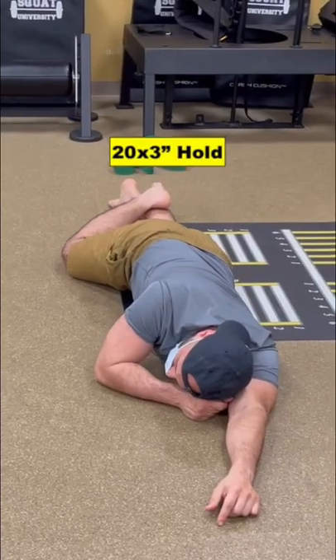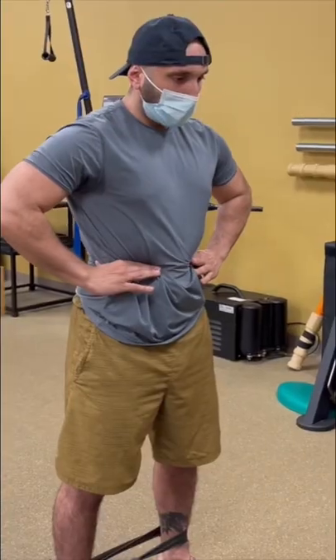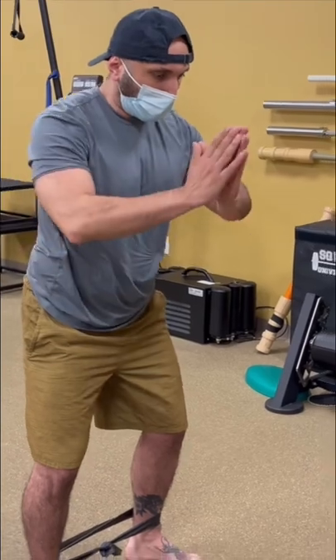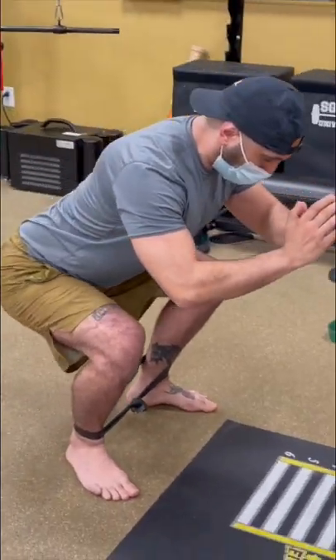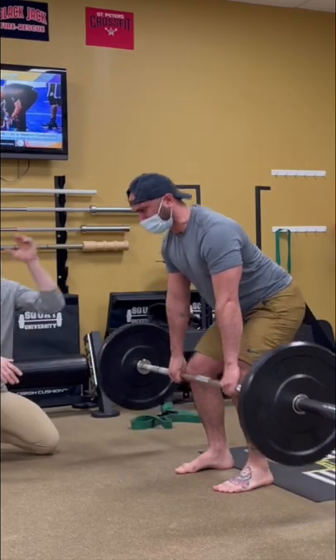We then worked on the prone clamshell to optimize hip extension and glute coordination, along with how to breathe and brace before going into a squat, a band around his ankles to teach external rotation torque at the hips, before getting back to the deadlift and working on how to incorporate better leg drive — which he could now do 100% pain-free.